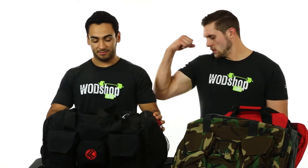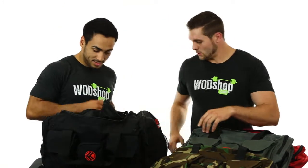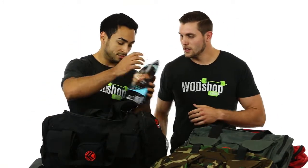What's up guys, I'm Mike, this is Josh, we're from watchshop.com and we bring you the King Kong gym bag. It comes in three different colors: camo, gray, red, and black. But that's only the color — wait till you see what's inside.